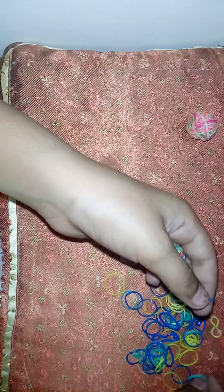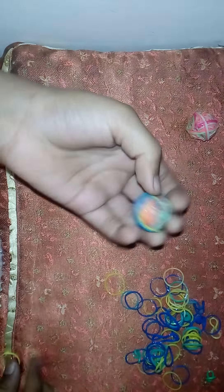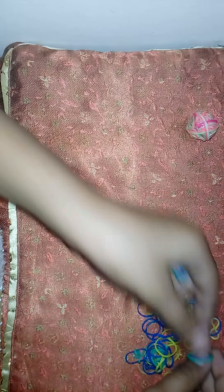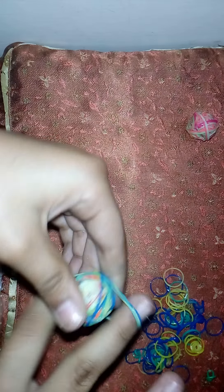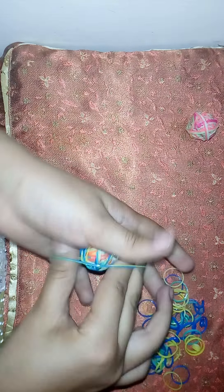When you keep on doing this, you'll reach this stage. When you reach this stage, you should now focus on the colors. On this ball, I mainly used green and pink. On this other ball, I chose yellow, blue, and sea green.